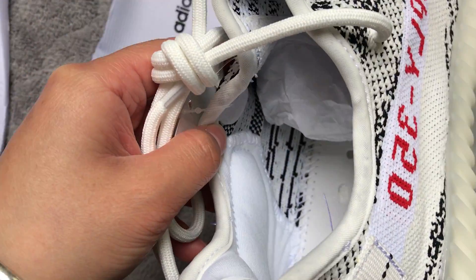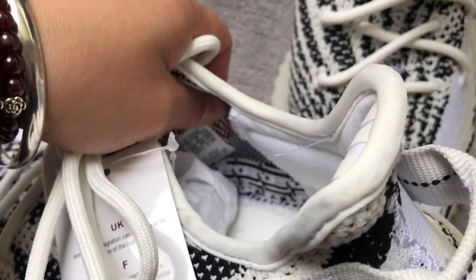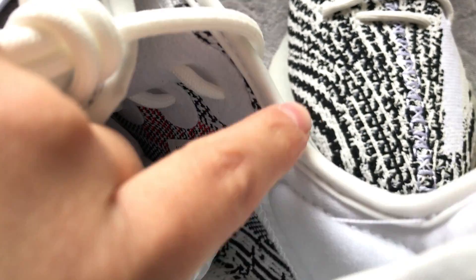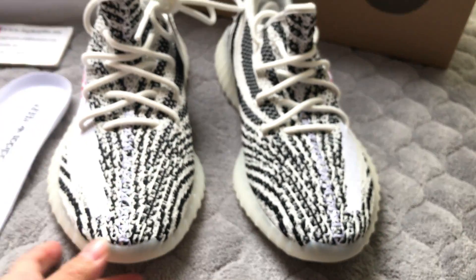Check the clay inside — this also could glow in the dark. And inside — the size label here. 8.5 is the size.